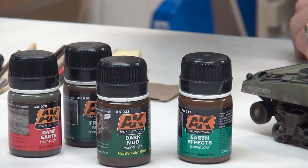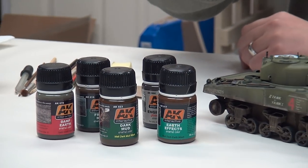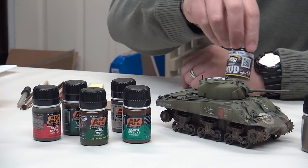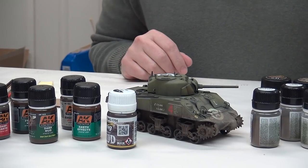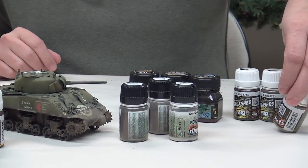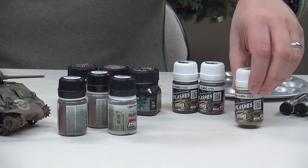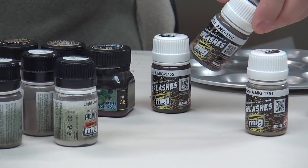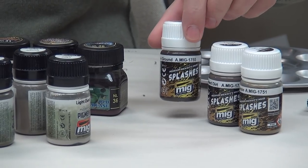We're also going to throw in some engine oil. We'll continue using the heavy earth, which is the thick mud paste we've been using to set the base for pigments and weathering. We're also going to add in a few new things: medium density mud splashes — dry step as the light color, turned earth as the mid-level, and wet ground as the darker color. I like to work in threes.